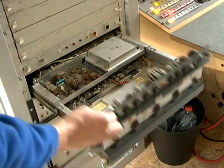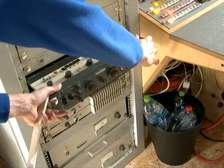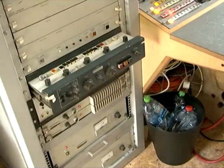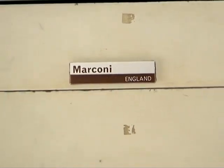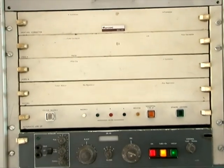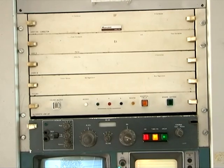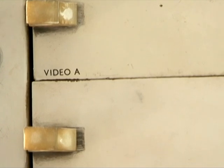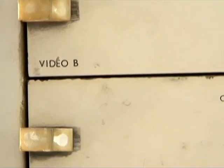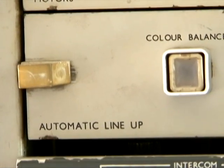This then closes up and slides back in — there is a little notch which enables it to settle at that point. The rest of the CCU has got pull-out drawers which reveal the electronics behind. The top one is the aperture corrector, and below that the video A boards, the video B boards, the motors board, and the automatic line-up boards.